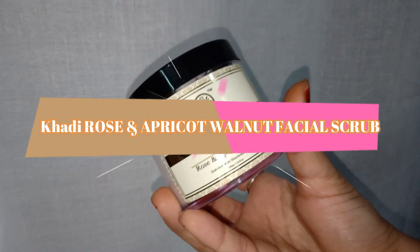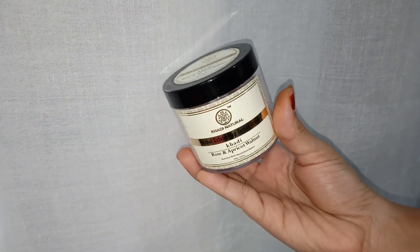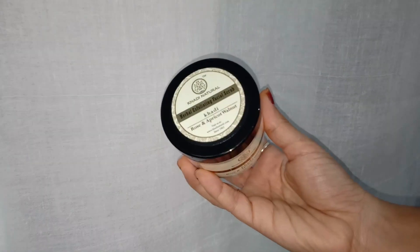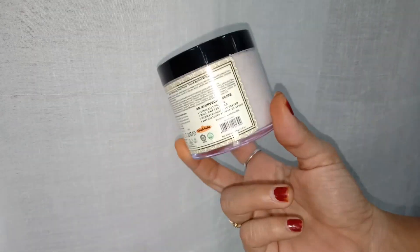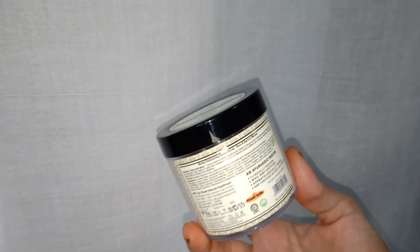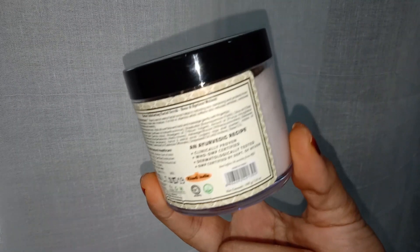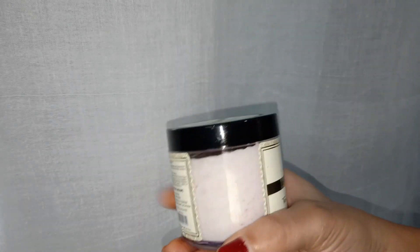Today we'll be talking about this amazing product which is the facial scrub. This is from the company called Khadi Naturals and I bought this package from the website www.khadinaturals.com. Khadi Naturals are completely Ayurvedic, 100% paraben free, herbal and organic. The packaging of this product is pretty good and they offer a wide range of skincare, hair care and body care products.